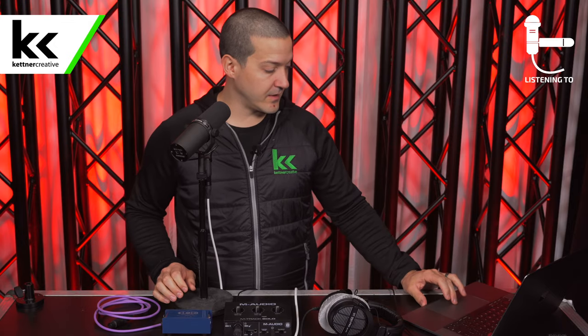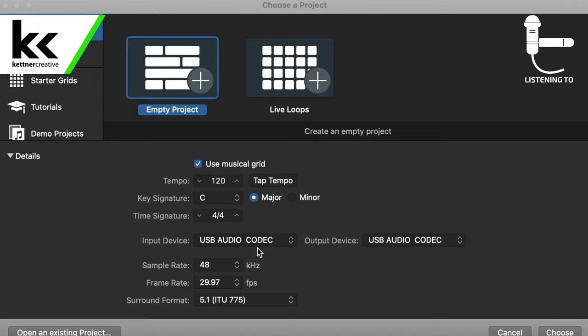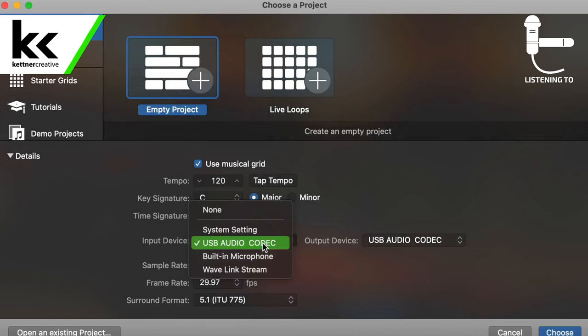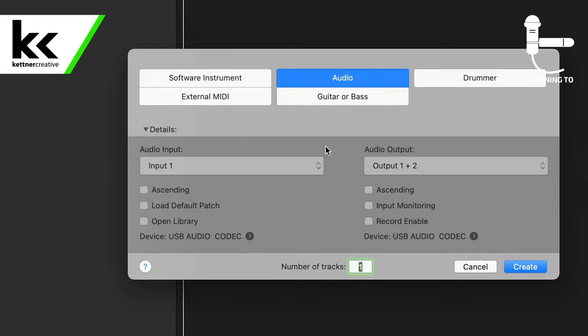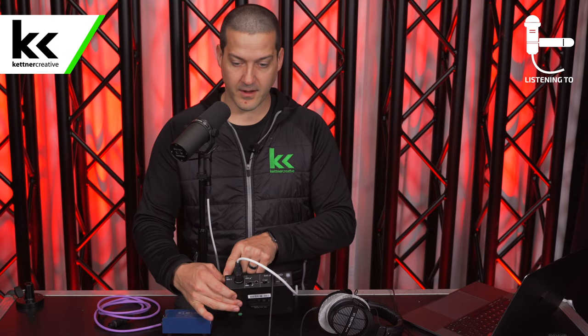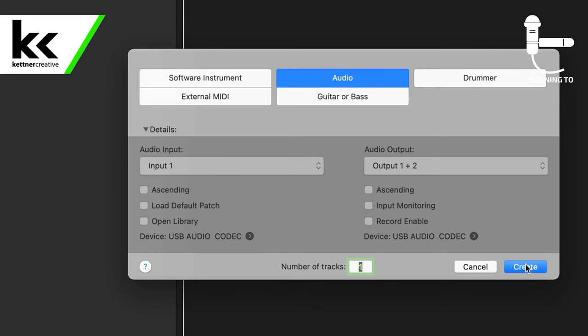Next we can look over at the computer. I have Logic Pro open — this is the program I use for most of my recording. I have the USB audio codec selected, which is what the M-Audio comes in as. When it loads up it's going to ask what track I want — I want input one on the M-Audio M-Track Solo, because that's the XLR input on this device. Then I'm going to hit Create.